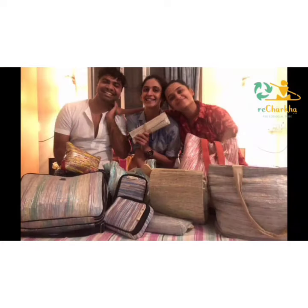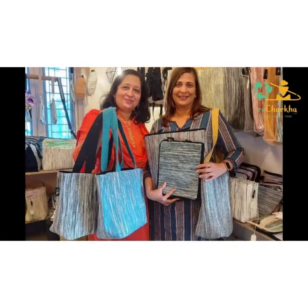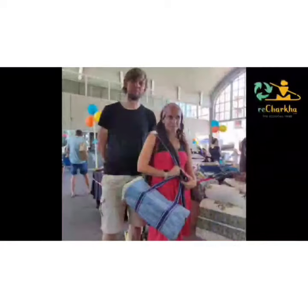Thank you so much for your support and we look forward to creating an eco-social planet.